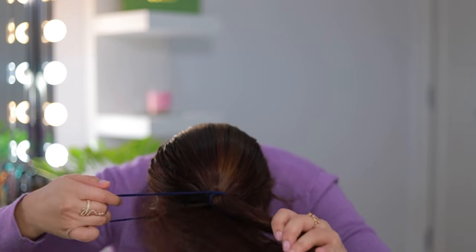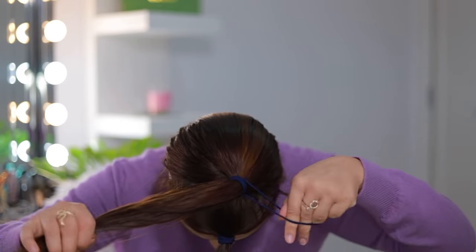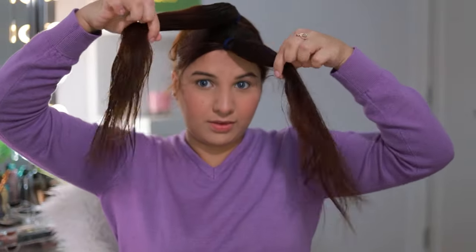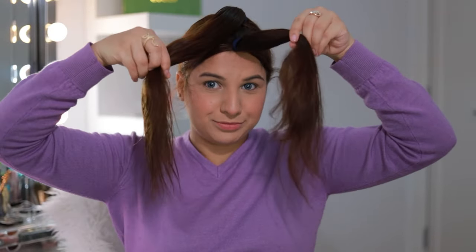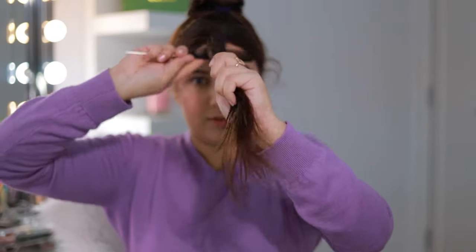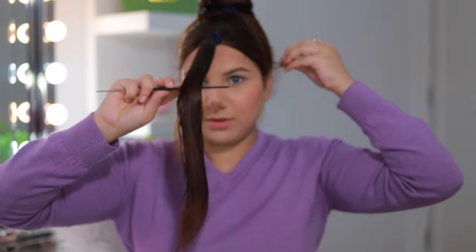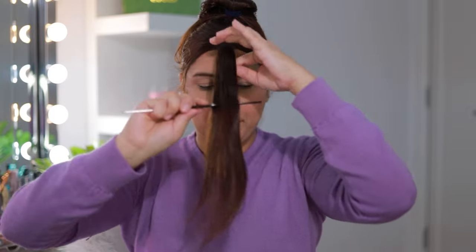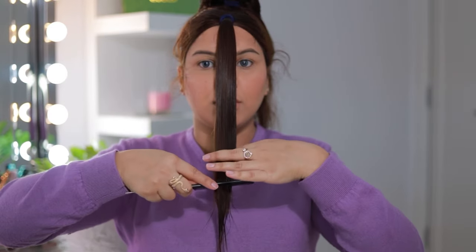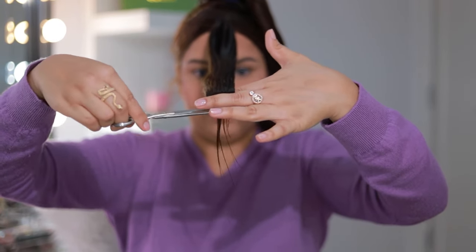If you want to do three sections, that would be even easier and you will get more layers. I didn't want so many layers because I was doing this at home and my hair length was actually very good. I wanted to reduce it a bit, so I divided into two partitions. I was thinking so much but I will cut it so that my ends look nice.